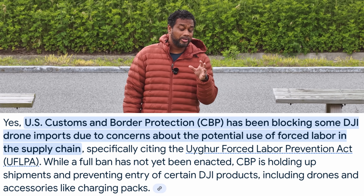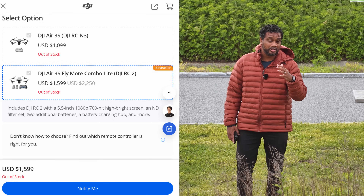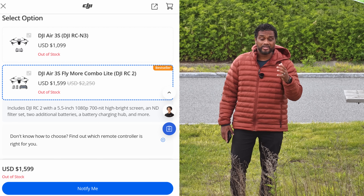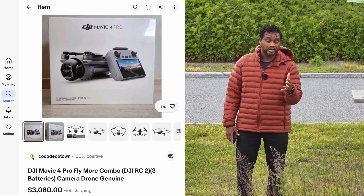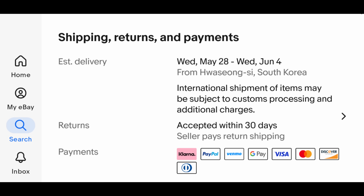If you do a Google search to even buy the Air 3S, you'll see the price went up and availability is very scarce — DJI doesn't have it on their website, they're all sold out. Adorama has a few at an inflated price, and eBay has them listed at the original price but with a footnote warning about additional taxes and fees — i.e., tariffs — depending on where you're importing to. So even the Air 3S situation is controversial. Officially, the Mavic 4 Pro is not available in the United States.